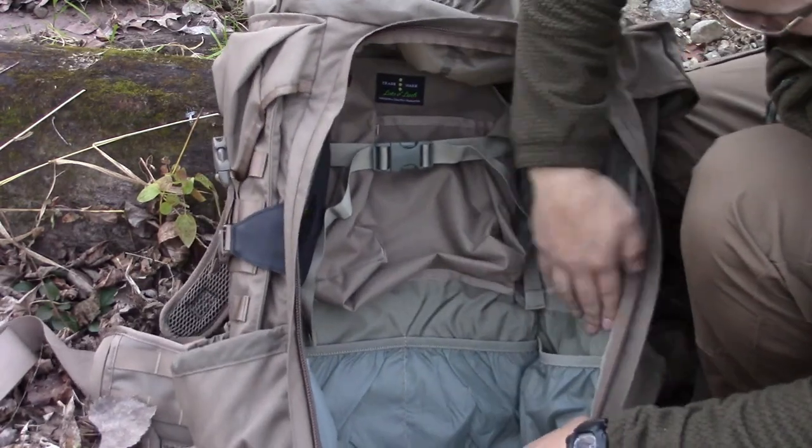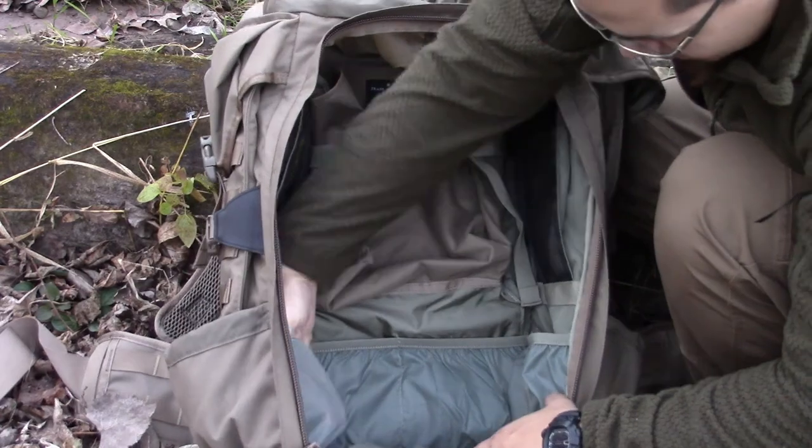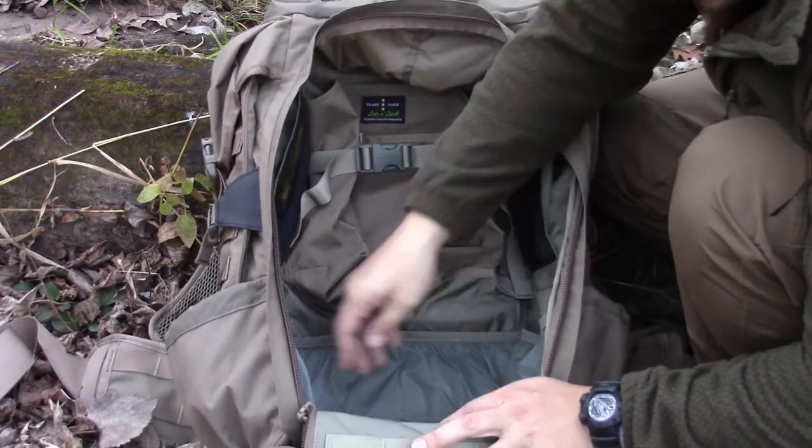I've just got a hat in there in case it gets cold. On the bottom here, you actually have four pockets where you can store various items — I just have a spoon in there that I've been working on when I'm out in the woods.